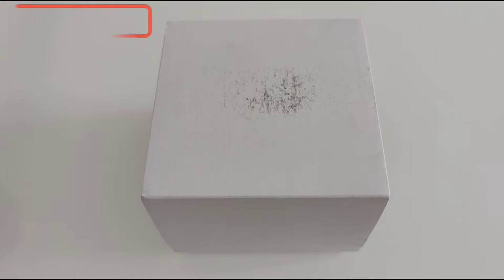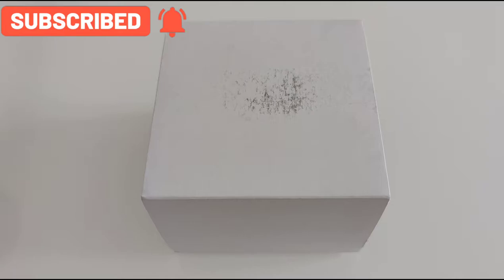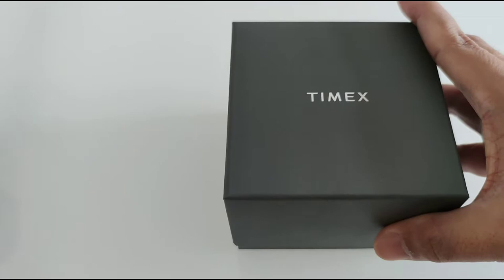Hi, welcome to That's The Watch. This is another quick unboxing video for you. I just received this in the mail — let's have a look, shall we? This is a Timex.